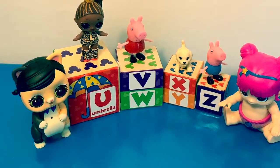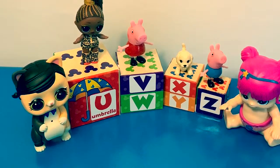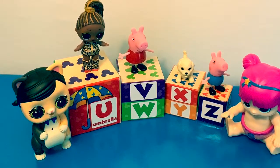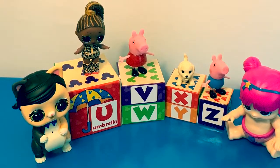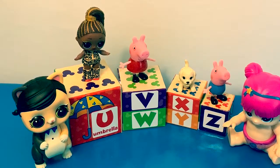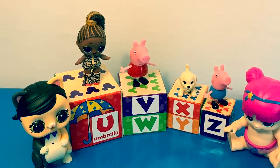Thank you for coming to Fun Toys Mundo. Become a friend and click subscribe so you can learn more of the Spanish alphabet, and keep watching for more videos in English y Español. Adios amigos!